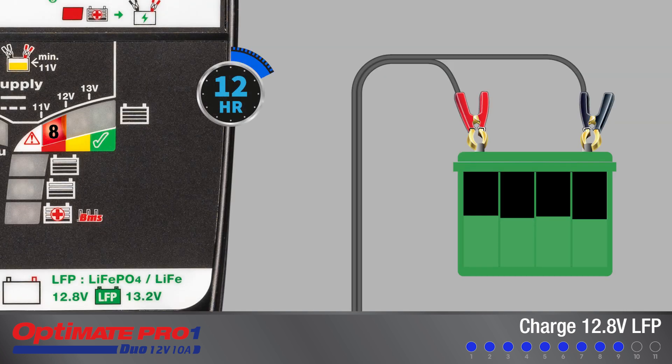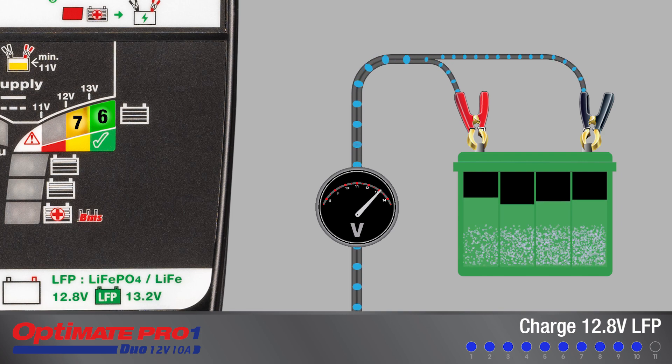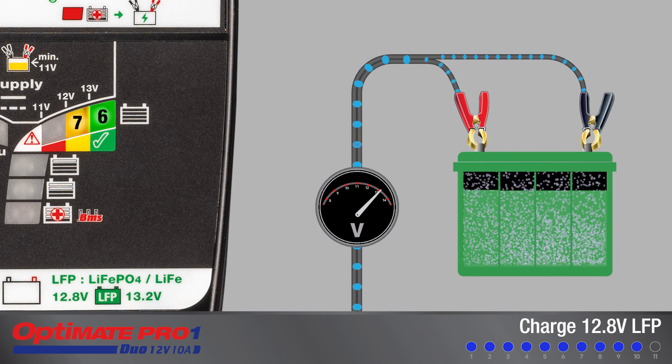Testing is extended to 12 hours to allow the battery more time to settle. If the result does not improve, charging is suspended as the battery is unable to hold sufficient charge. If the result improves to 60%, charging will continue to step 10 for cell balancing.